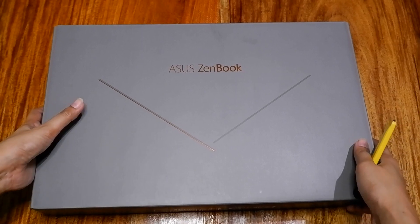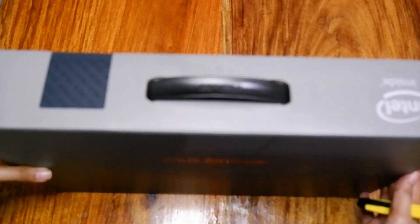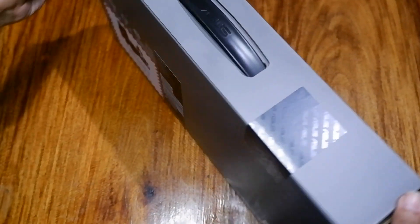Recently, ASUS launched the newest addition to its ZenBook series — the ZenBook 13 UX325 and the ZenBook 14 UX425 in pine-gray color.